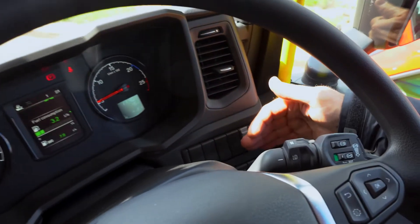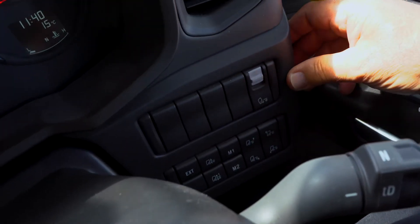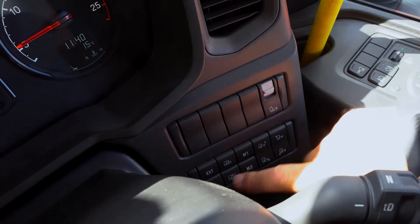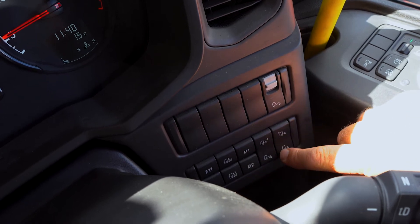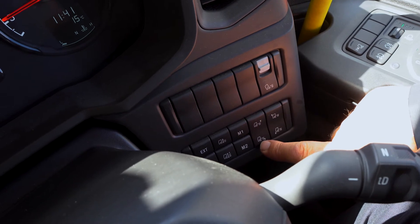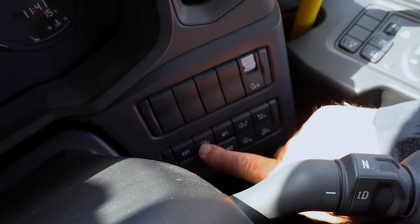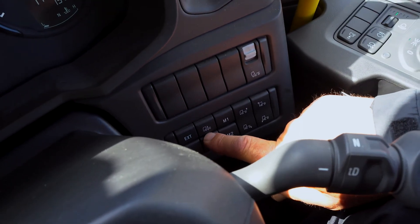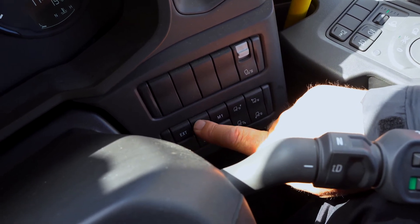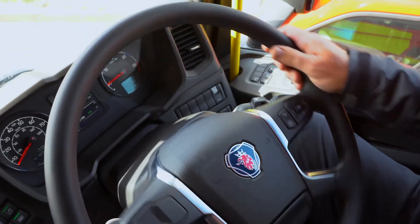Down to the right hand side of the dash, you've got your button for the workshops when they tilt in the cab. Further down you've got the buttons for adjusting your suspension: raise the rear, raise the front, lower the rear, lower the front, and then your reset buttons. The reset button with the two arrows pointing at each other will level it completely. Remember that if you have adjusted it, you must have it level again for all the safety systems to work correctly.